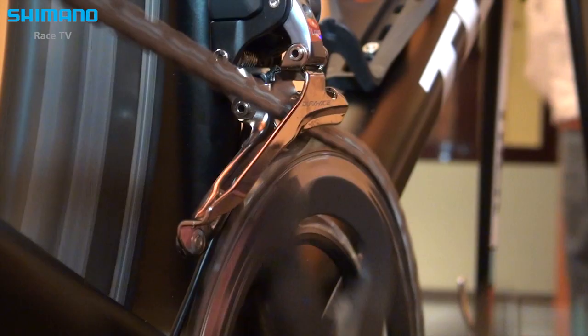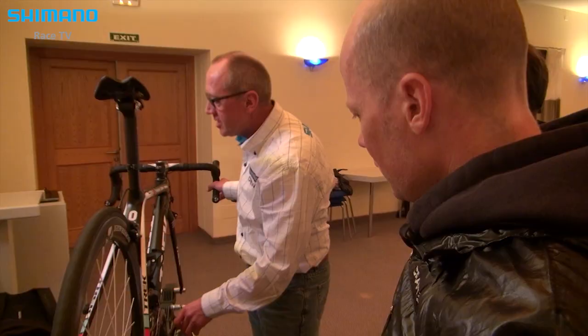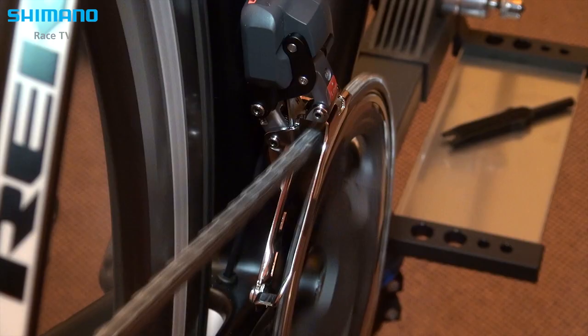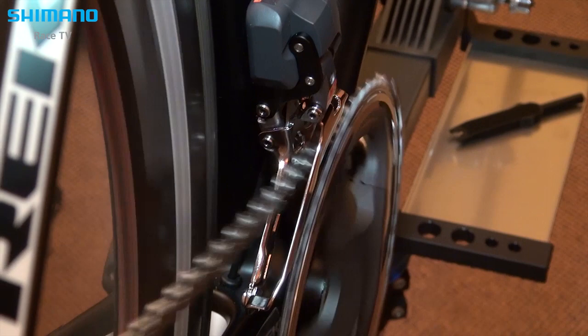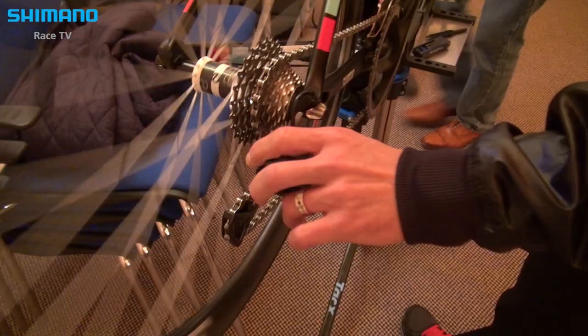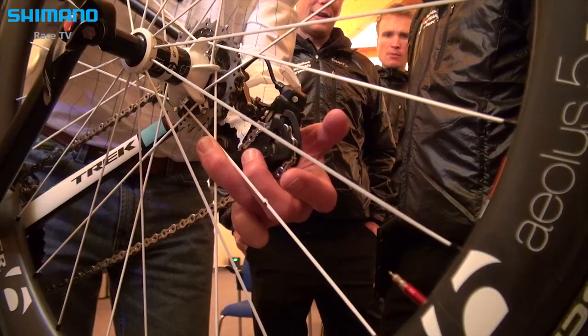What the rear derailleur does is it always does a little over-shifting — it needs to have a little play because it always comes back. It knows the trim because of where the derailleur is positioned. It knows the position of the system, so it does it automatically.